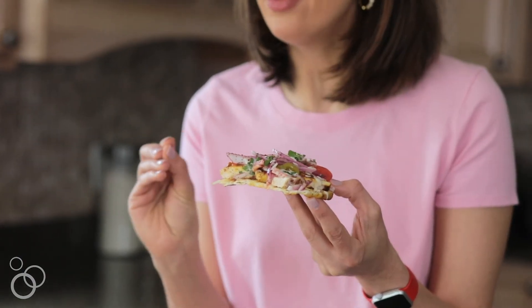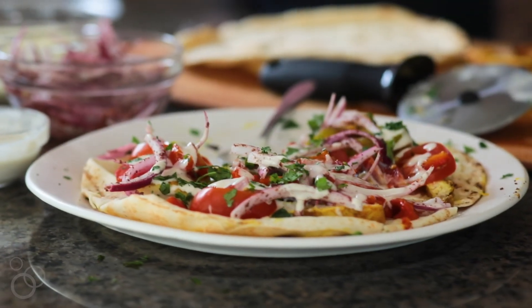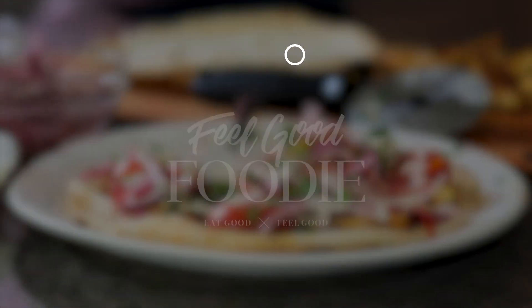I just love how thin the crust is because we use a traditional pita bread. You're getting a little bit of the carbs, but also a ton of protein on top and lots of vegetables and flavor. For the full recipe and video, check out feelgoodfoodie.net.